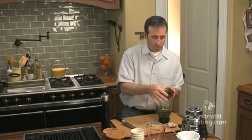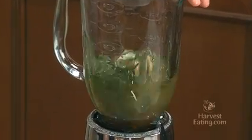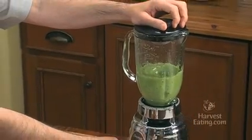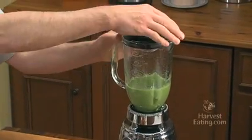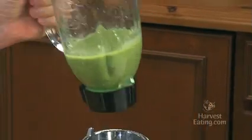So we put the top on our blender, put it right on its blender base, and give it a whiz. Okay, and those ingredients have nicely emulsified in there.